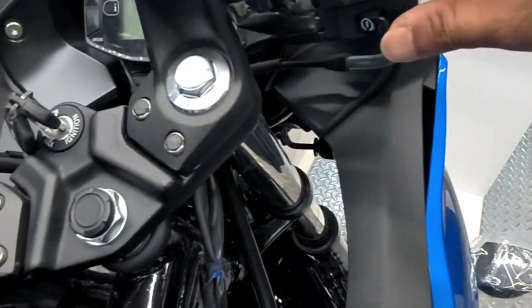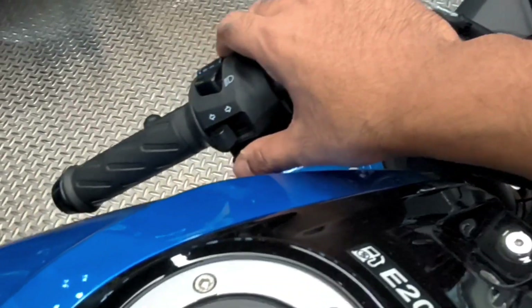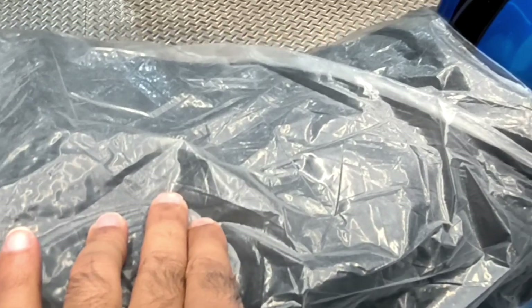If you want to talk about the switchgear, the quality is good. On the right side of the bike is the self-start button and the engine kill switch. On the left side is the upper dipper, indicator, and horn switch.